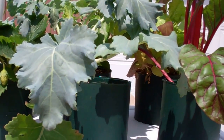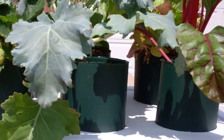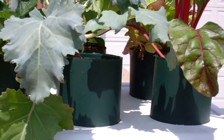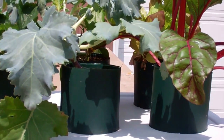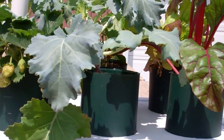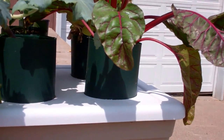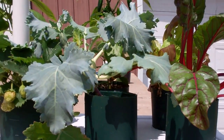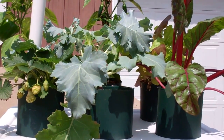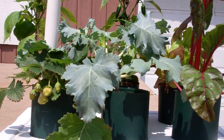I'll explain it all in the video. There are three different ways to water this: you can make it totally automatic, you can use a pop bottle for the water, or you can fill it with water and have an overflow on it too. This thing has just produced absolutely phenomenal results.